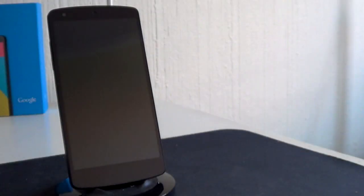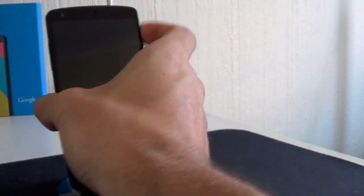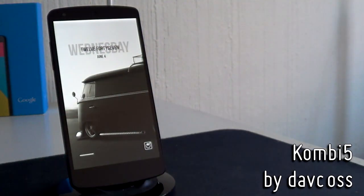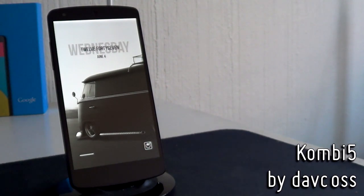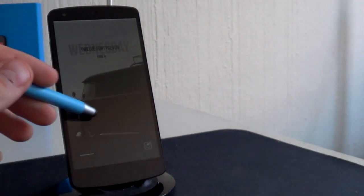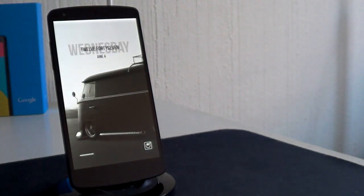Today I'm going to be teaching you guys how to set up a fantastic looking Android lock screen. Here it is — it is titled Combi 5 by the artist Dave Koss and it's featured on DeviantArt. Not MyColorScreen, but I thought you guys still really need to see this lock screen. It's fantastic if you enjoy very minimal setups. What sets it apart is this fantastic Combi, or minibus or VW — however you want to call this vehicle — but it looks really good on this black and white setup.